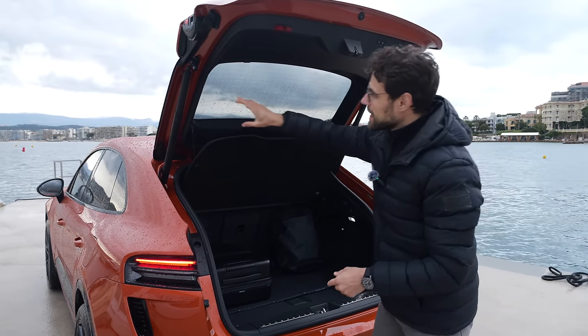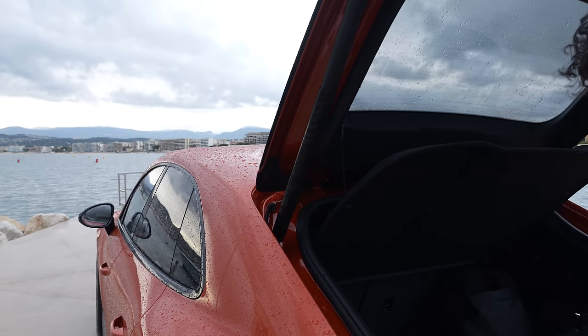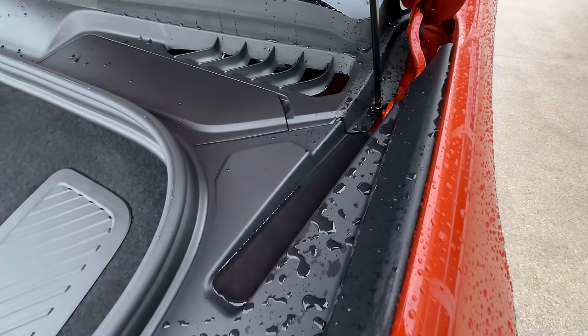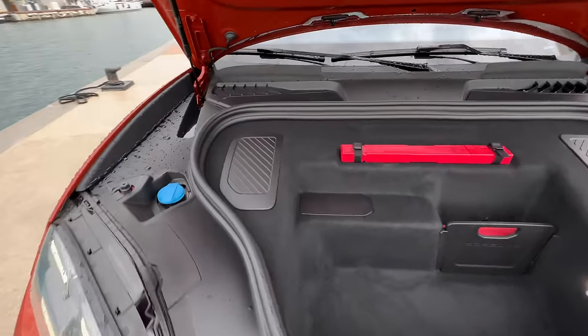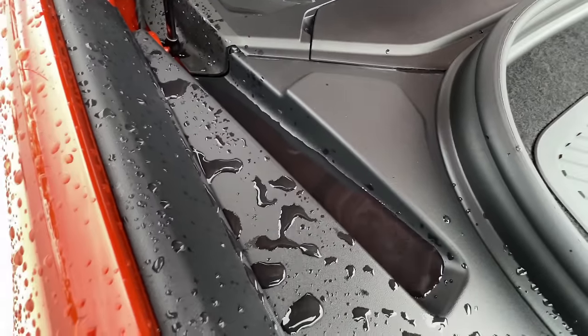When it's raining, water rinses down and can fall into the trunk when it's open. The vehicle also gathers water on the sides of the trunk area — there was quite a lot from the earlier storm.